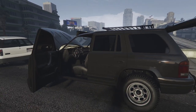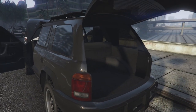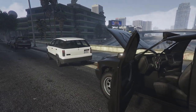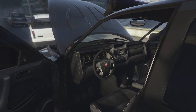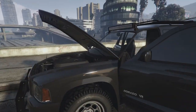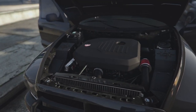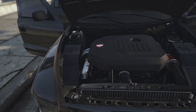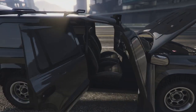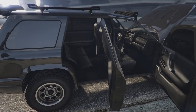Here we go with all the doors open. We've got quite a big boot — it is an SUV after all. We've got a very generic interior, nothing special there, it looks very low resolution. The engine bay is actually quite impressive — I think they've actually put a bit of effort into this. The back is very low resolution. This thing is a four door though, so you can take your friends with you.